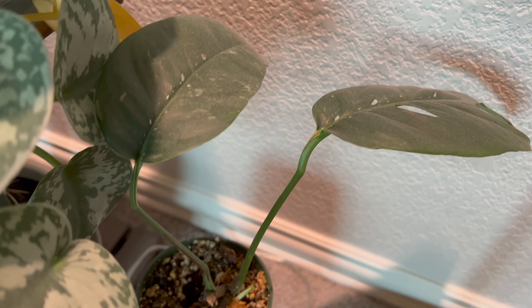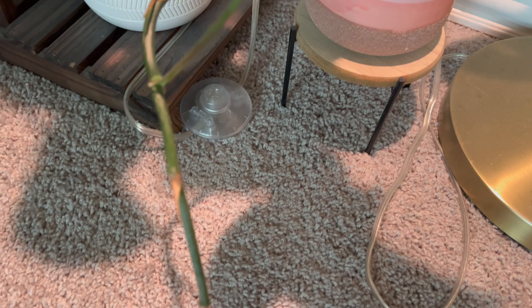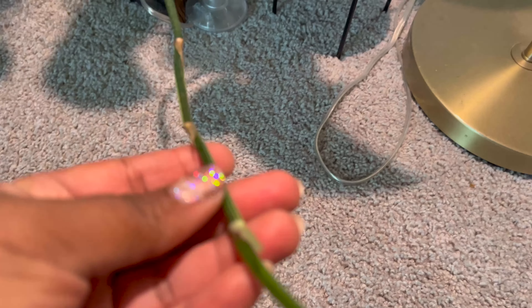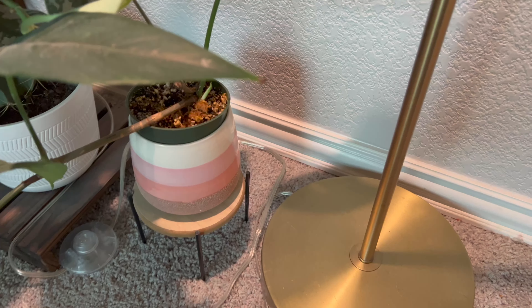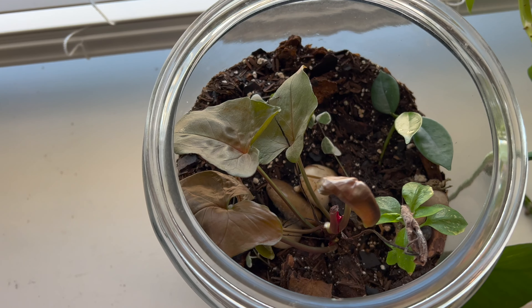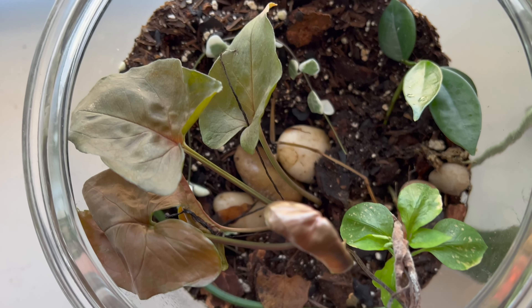Anyway, my epipremnum is tripping. She is basically trying to get leggy, and I'm telling her no, we don't do that. So I'm going to cut her up, the nodes up, and I was going to put the nodes in sphagnum moss, but I'm going to go ahead and put them in my terrarium, and then I might move some plants around in there too. But yeah, that's what we're going to do today.